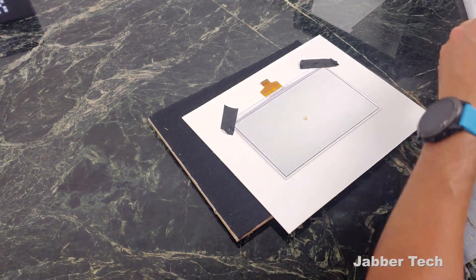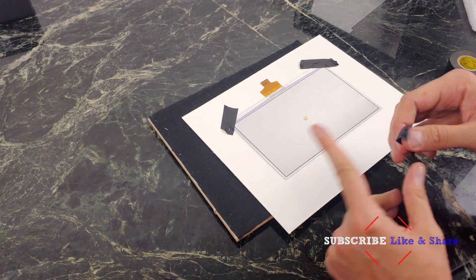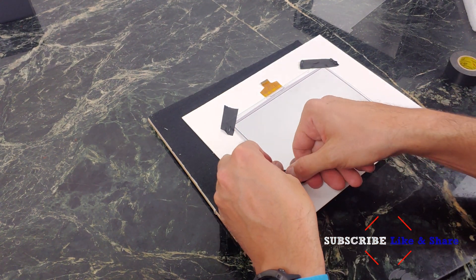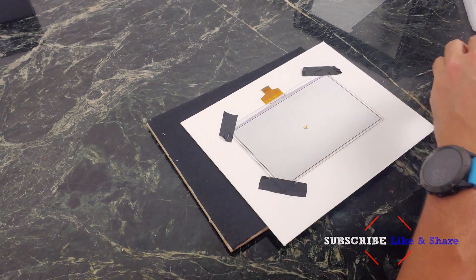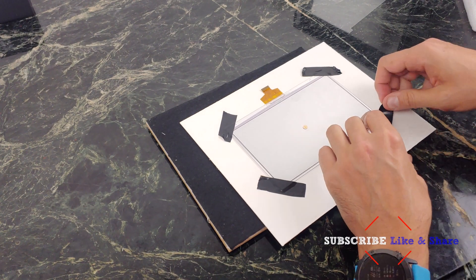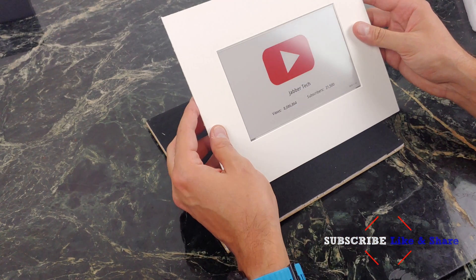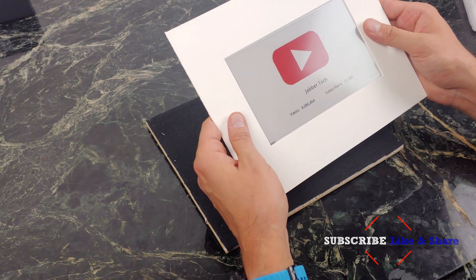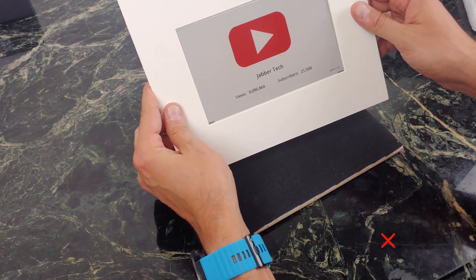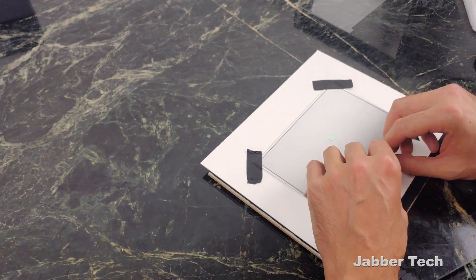The e-ink display is very fragile and you don't want to get any scratches on it. On the back, I chose to use electrical tape instead of a glue gun like Michael Clements used. I chose electrical tape because I might want to change out this frame or mat later on, and I don't want to deal with glue that might ruin the e-ink display. Electrical tape is still holding up to this day — it's about three weeks later since I did this project — so use electrical tape and you can change it up anytime you want.